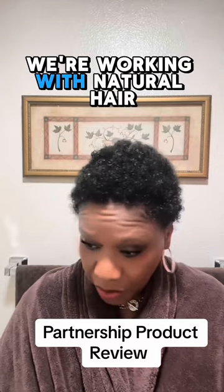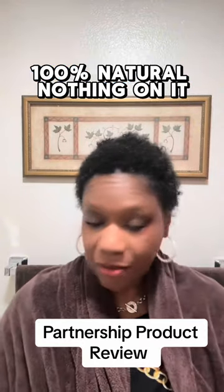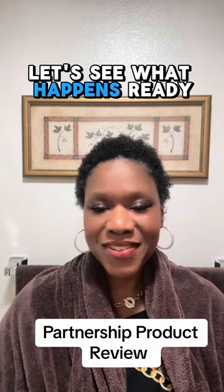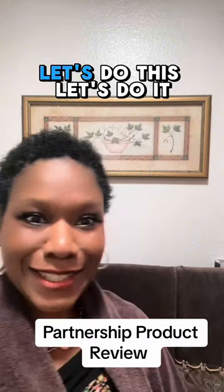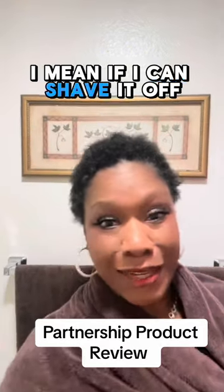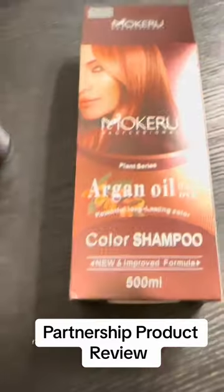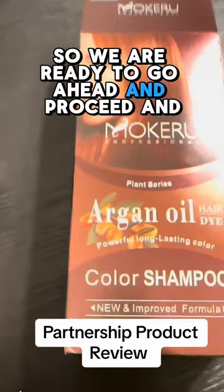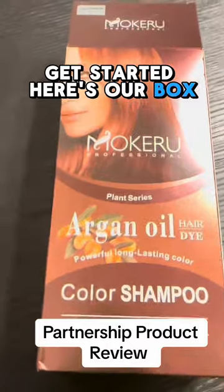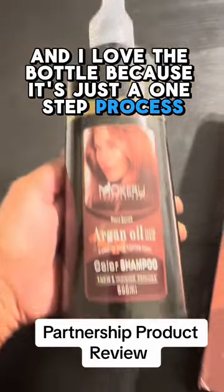So again, we're working with 100% natural hair — nothing on it, all new growth. Hey, let's see what happens. Ready? Let's do this. If I can shave it off, I can dye it, right? It's just hair. So we are ready to go ahead and get started. Here's our box.